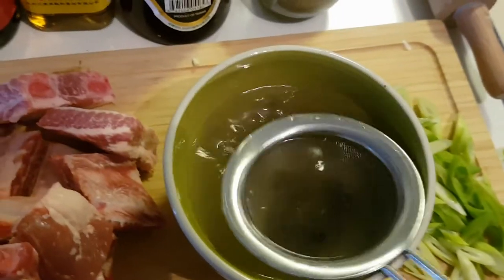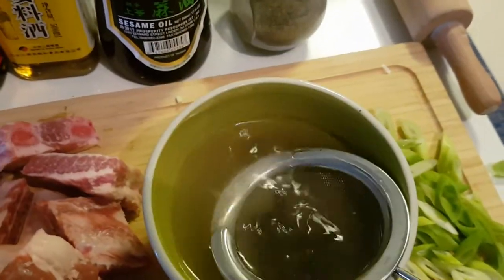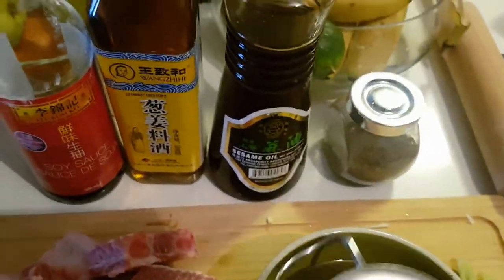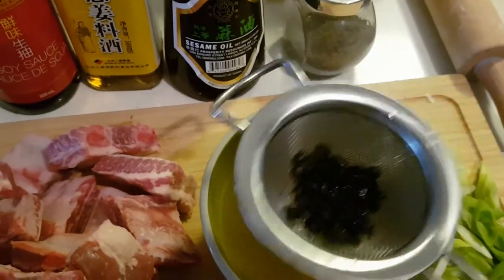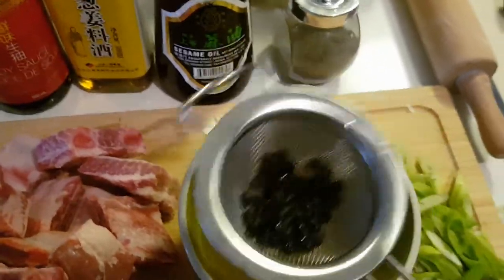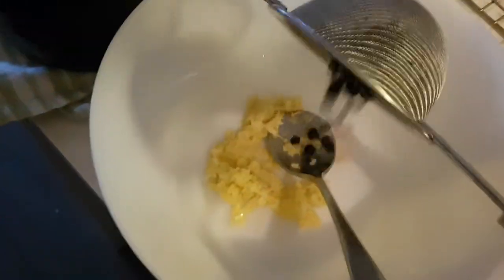What you're going to do is wash your tawsi with water — you can run it under the tap. Just remove the excess salt, because this ingredient has an overpowering saltiness. You want to wash away that excess salt, and then add it together with the rest of your marinade.